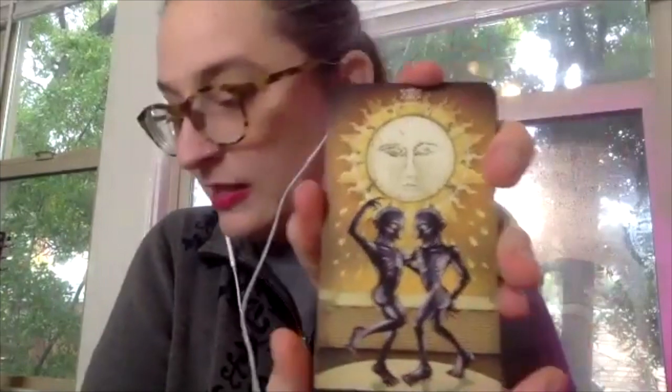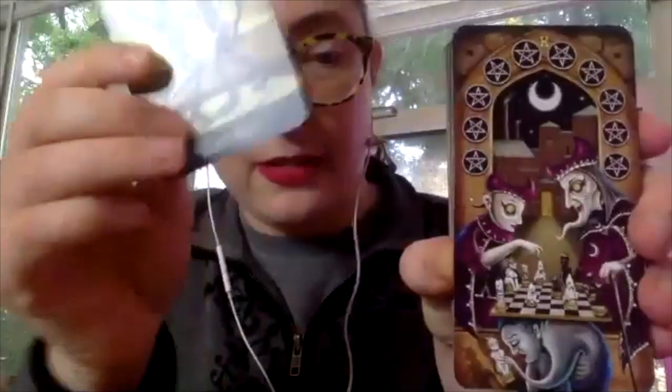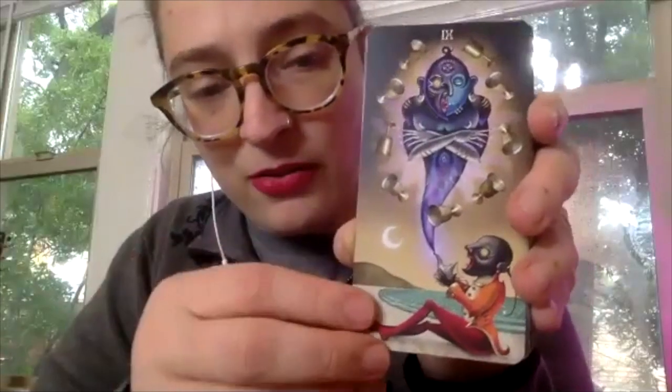Another one I really love — a friend of mine got this as her first deck and I don't think it's a terrible first deck, particularly if you really identify with the imagery. This is the Deviant Moon Tarot. It's gorgeous — definitely more on the surreal, goth side of things. One reason I put it in the second category is because there's a moon on every single card. In Rider-Waite-Smith only a few cards have a moon, so it can be a little confusing when learning, but certainly a gorgeous deck.